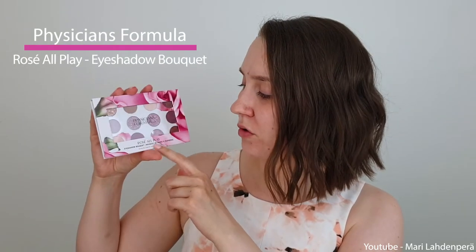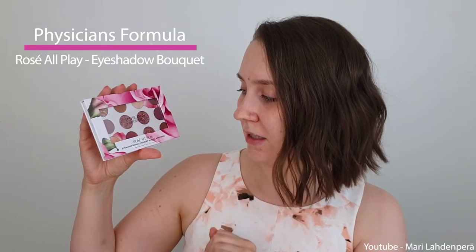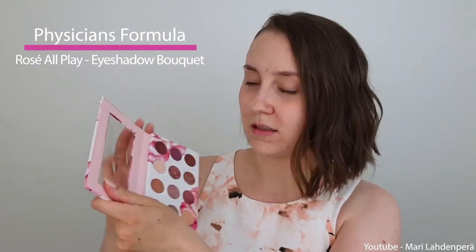So I have this new palette from Physicians Formula. This is the Rose All Play eyeshadow palette and there are some amazing shades in here and we are going to be testing this out. I don't have any eyeshadow primer, so I'm just going to use the one that I have and let's do some eyeshadow.